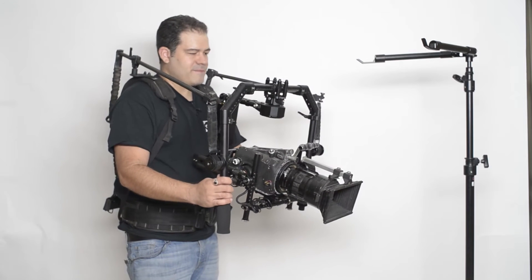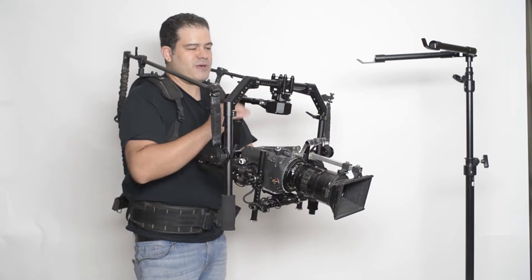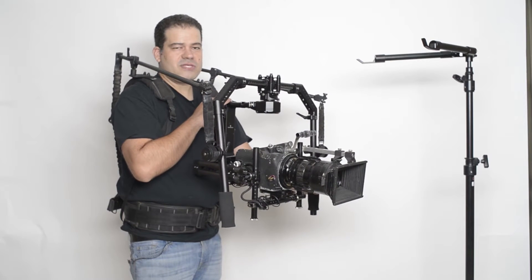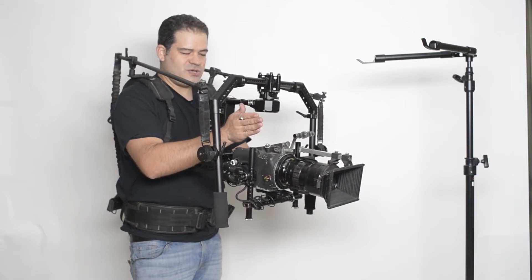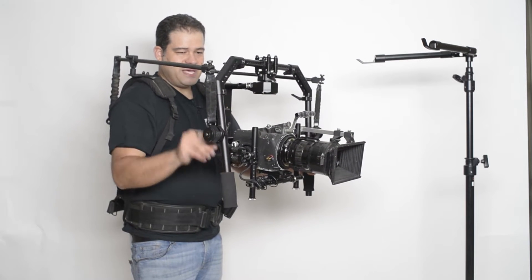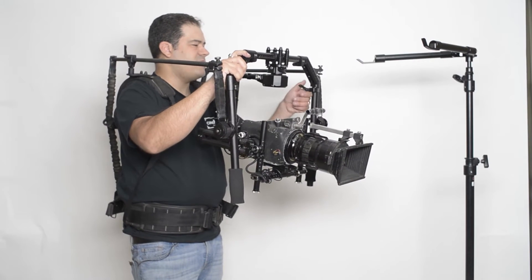We use our clamp set to attach the Universal Mount to it. Once you power on the Tilta, you just recenter the center point of the camera and make sure everything's tight, because we're dealing with a heavy payload.